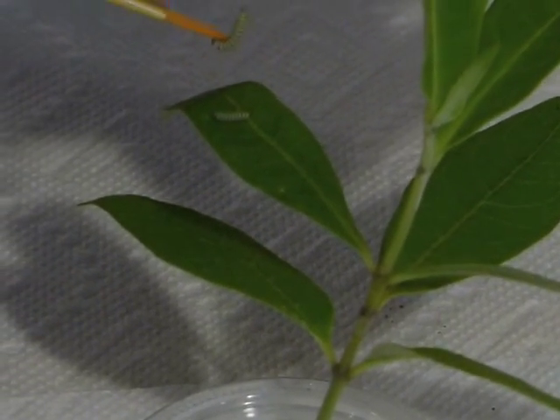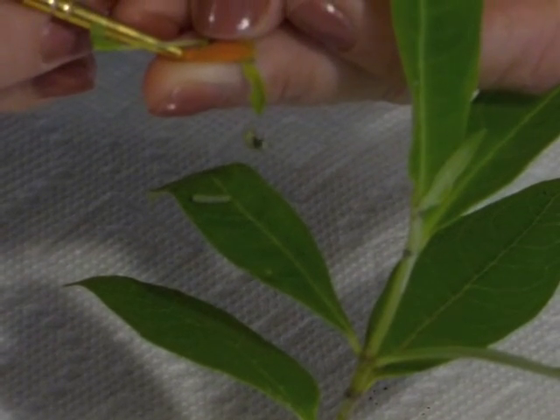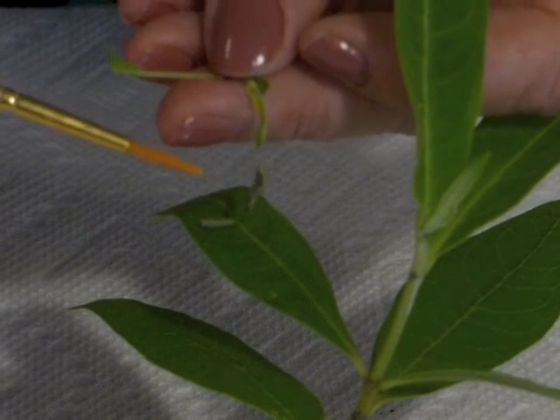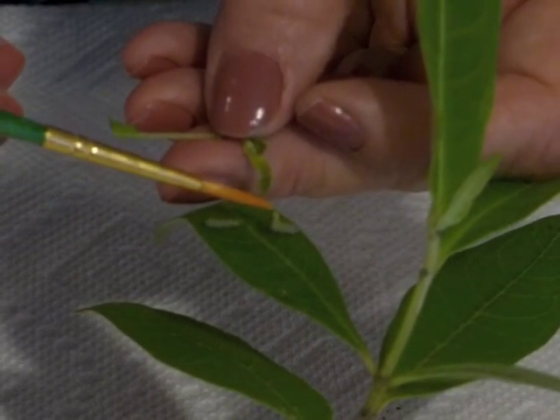Now this kind of illustrates how caterpillars hang onto a silky thread. Sometimes they fall off the leaf and they use this as a protection so that if they fall they can climb back on the leaf. So what I need to do is I need to break that silk thread.